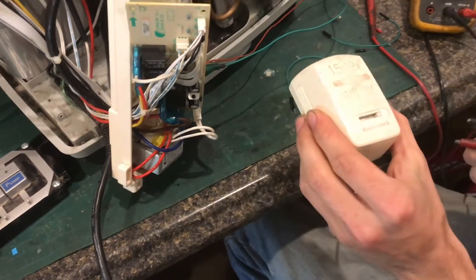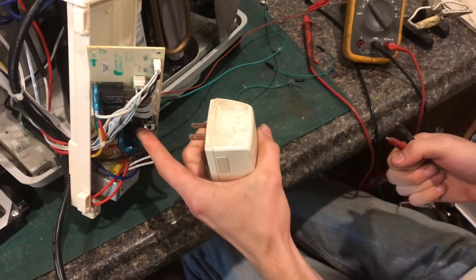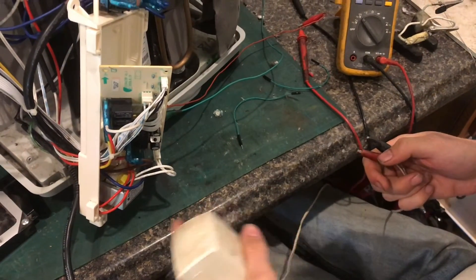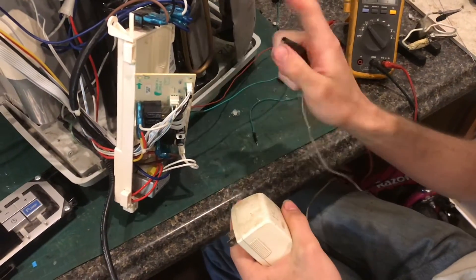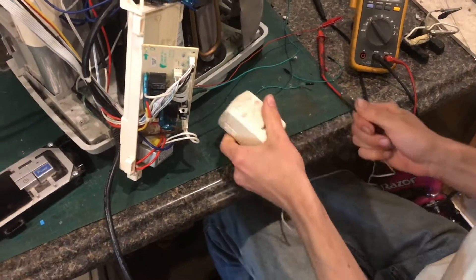Second, you'll want to apply 12 volts to the relay coil and get it to click independent of whatever the circuit is doing. That way you know that the relay is working.